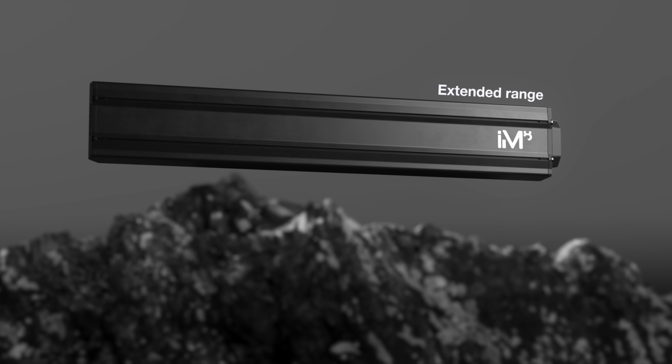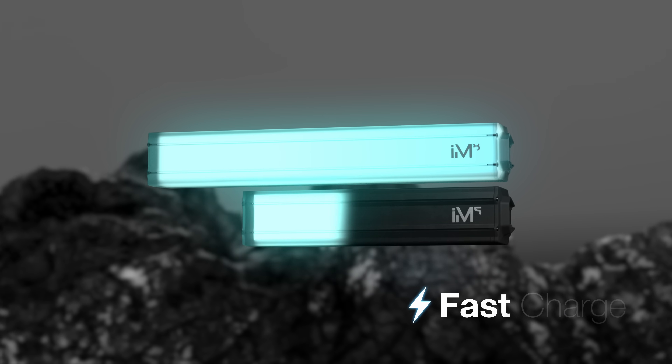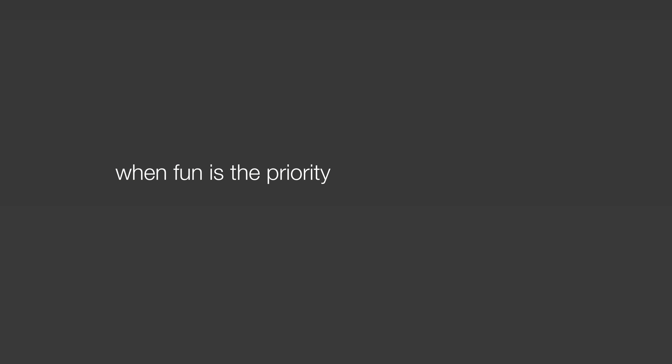Choose between two battery options: IM8 for extended range, or IM5 for optimized weight. Fast charging keeps you ready to ride without delay, because when fun is the priority, there's no time to waste.